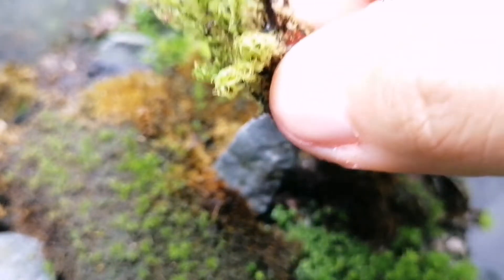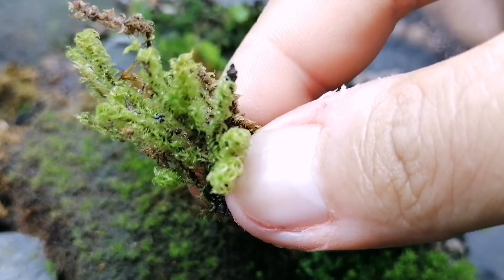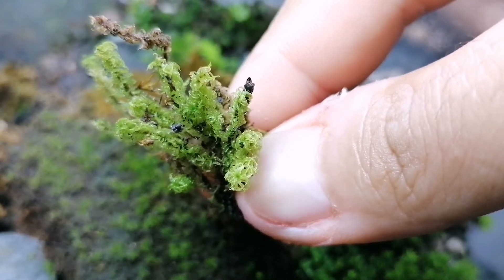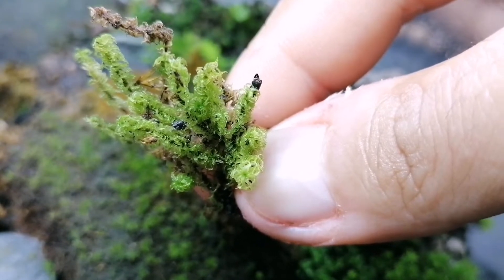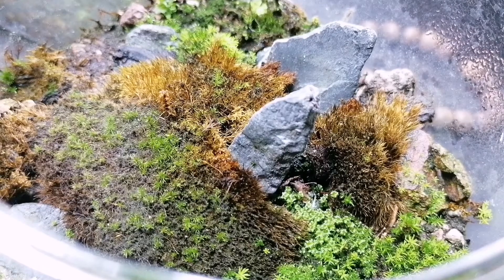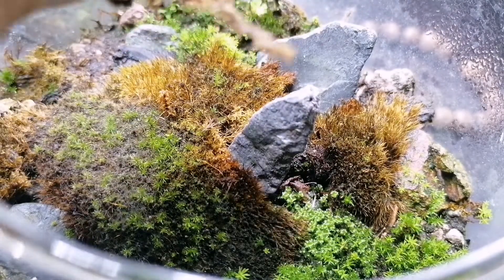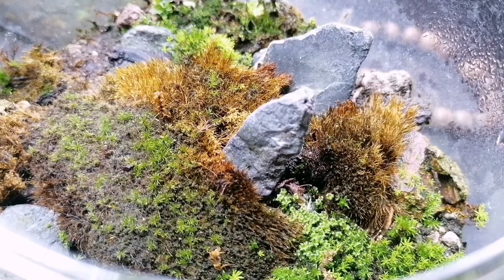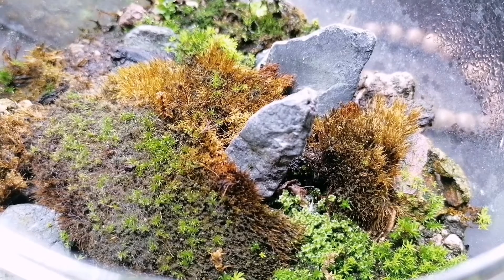We have a couple of different species here. A little bit of this comes from this little clump — it kind of looks like the living version of sphagnum moss that we use for orchids and whatnot. We can see it's alive and well, so I'm also going to use it as an accent moss. What I'm going to do is cut a little bit of the rice out so they're in good contact with the soil, then stick them wherever we want.